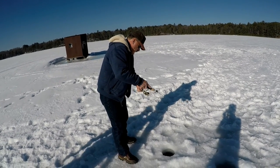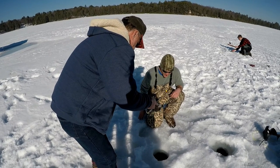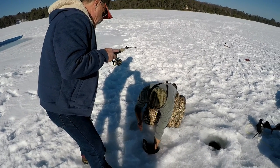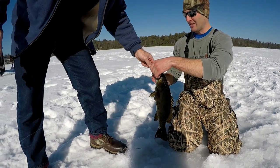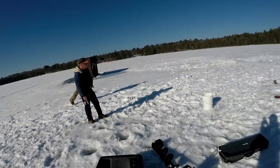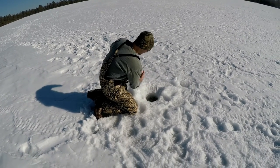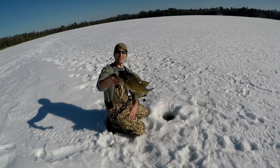Get that one in there. That's got a nice one there. Look at this guy, oh yeah. We got that. It's a good one. Look at this guy. Look at that guy. That's a nice fish. That's a nice one. That's a good fish. That's a good fish. Look at that fish. That's a good fish — that is a brute.